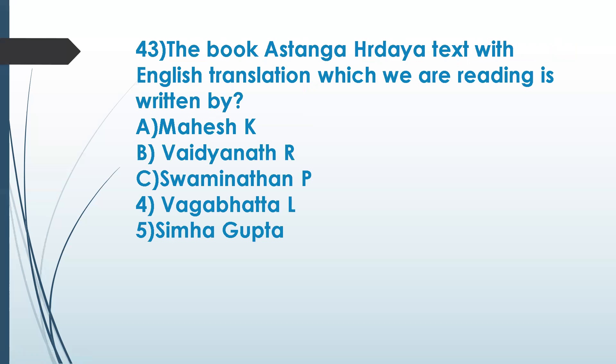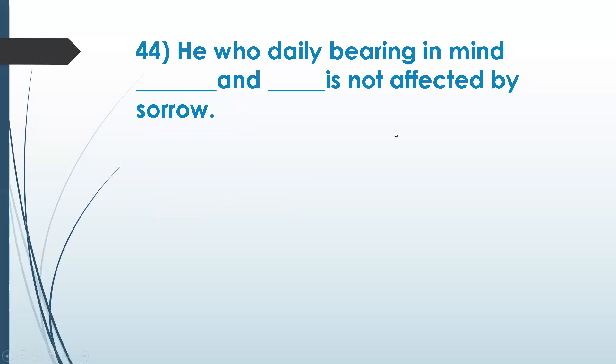My own question: the book we are reading is written by which of the following — Vaidyanathan R, Swaminathan P, Vagbata L, or Simba Gupta? The correct answer is Vaidyanathan R.